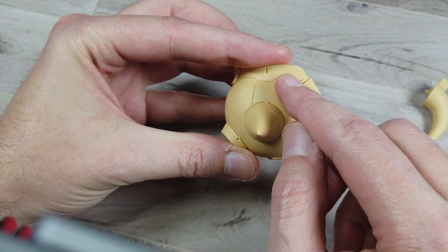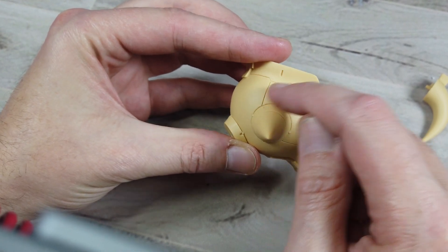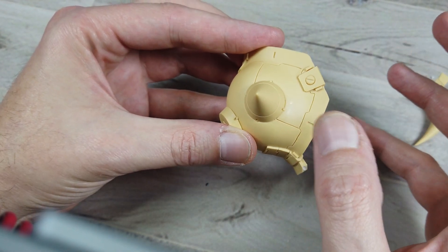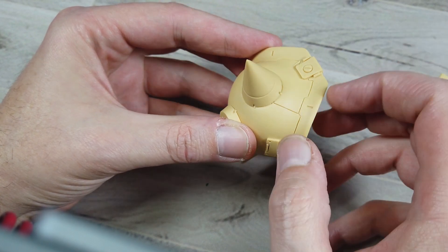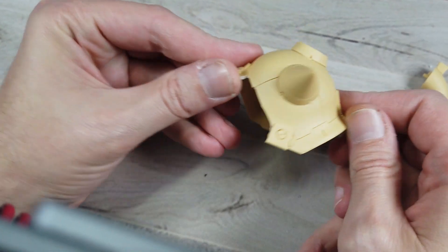Sometimes you actually get pieces of mold in these panel lines. If you have a figure kit, it'll be in the strands of hair. It happens. It sucks for the people after you because they don't end up getting that. So my first step is usually inspecting the piece, looking for anything that ends up being in the panel lines, or if it's a figure kit, sometimes in the washing.